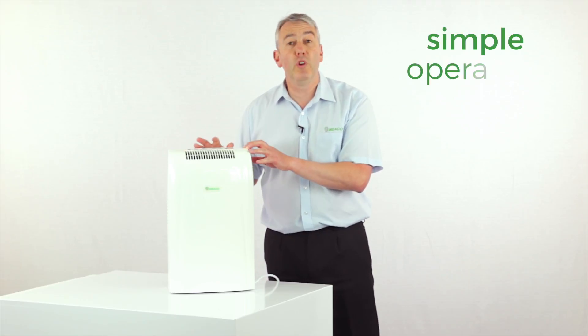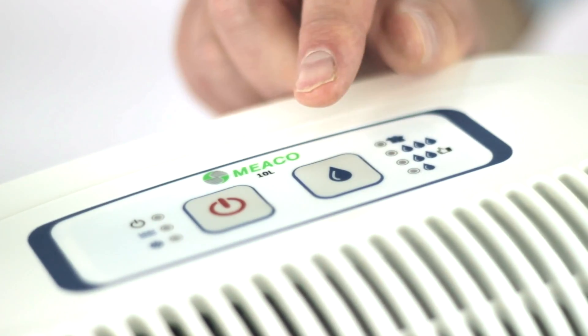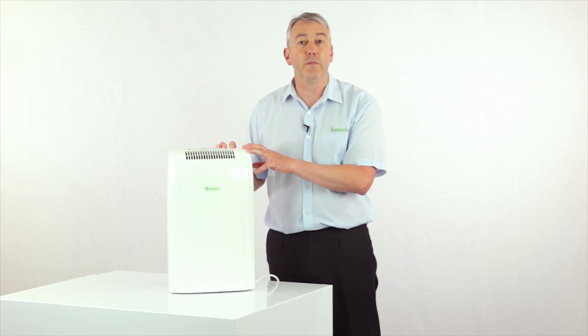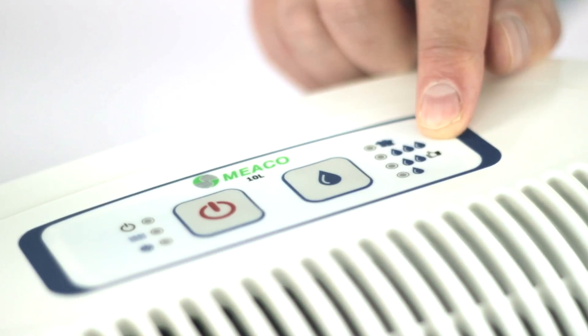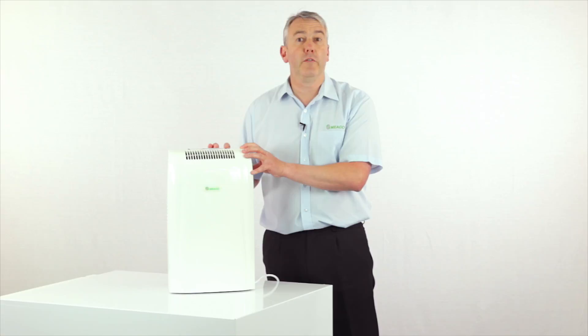In terms of the controls, really simple — just two buttons. One button here for on/off, and then one button here to choose your preferred relative humidity. A lot of people find relative humidity confusing, so we've made it really simple for you. On our selection here, you'll find that one of the settings has got a thumbs up next to it, and that's the correct setting point for use throughout the whole of Europe.